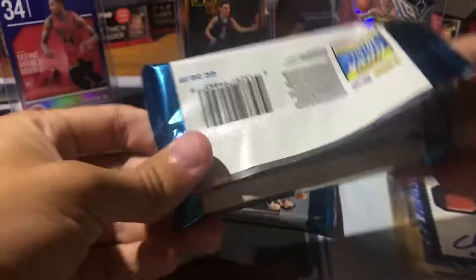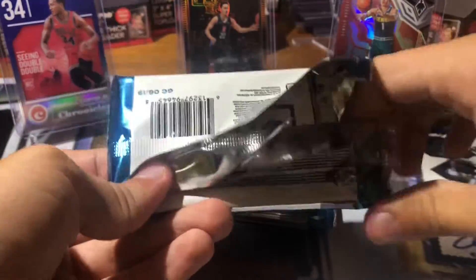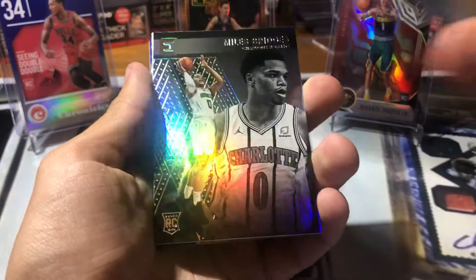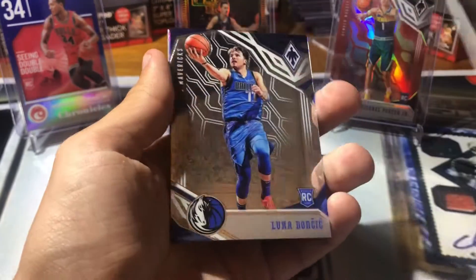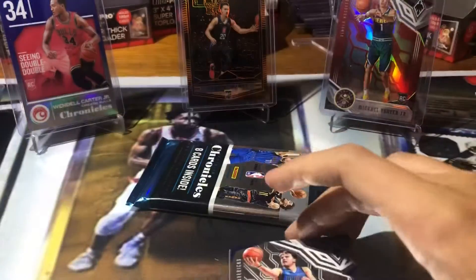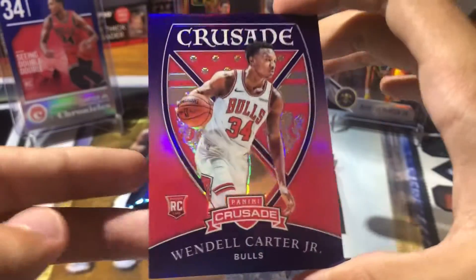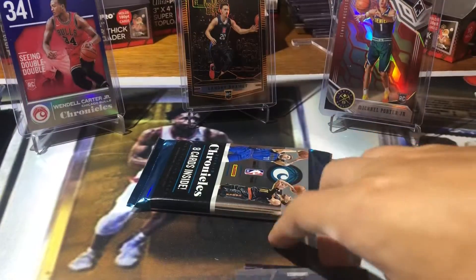I like to save a pack of each new product. Goran Dragic, Miles Bridges Plates and Patches — sweet. Another Miles Bridges from Essentials. Luka Doncic from Phoenix — sweet. Look at that, Wendell Carter Jr. Crusade out of 49 — I think it's the blue, sweet. Donis Avdija rookie and Jaren Jackson. All right, final pack.